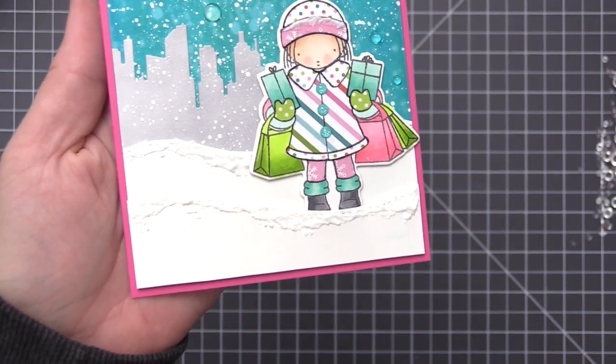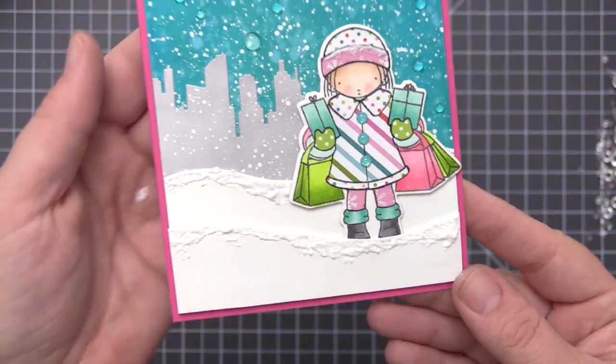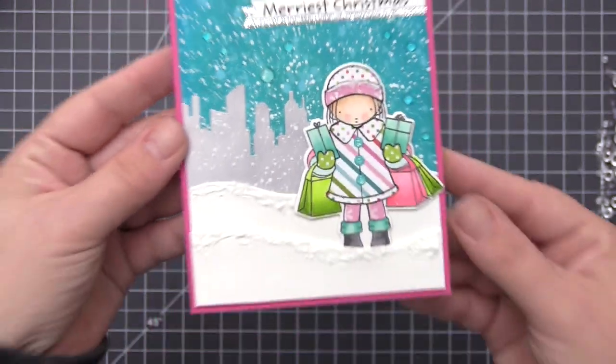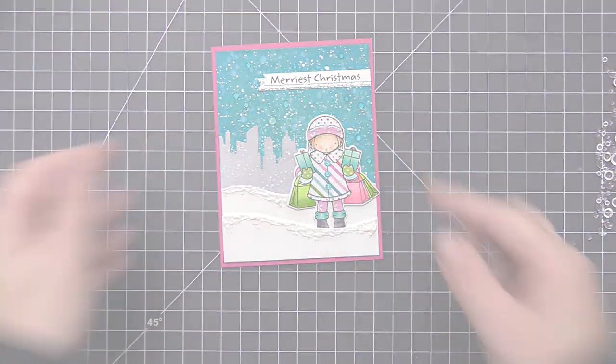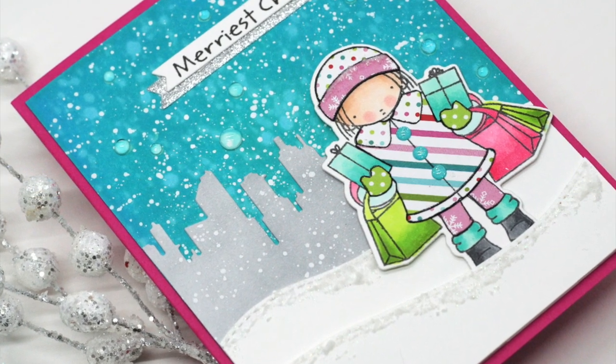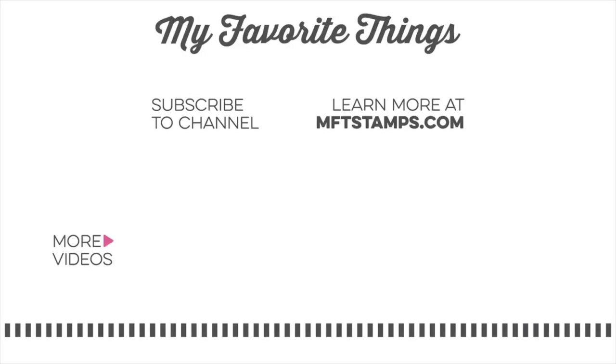Now we have this really bright and fun colorful winter design — the buildings are tucked into the background and we have this great image in the front that we've added a ton of color to through paper piecing as well as coloring. I love creating holiday cards and I hope you got some ideas for ways to use our new products on your next card design. Thank you so much for joining me for today's video and I hope to see you in another one soon. Thanks so much for watching.